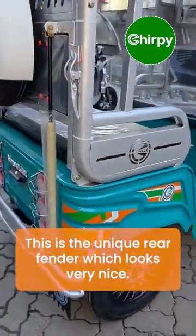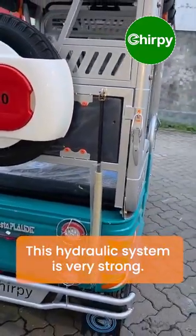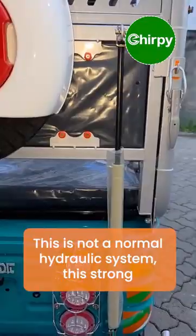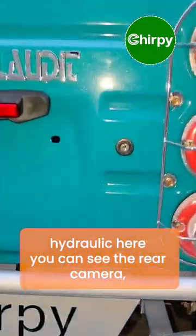The hydraulic system is very strong — this is not a normal hydraulic system. It is a strong hydraulic. Here you can also see the rear camera.